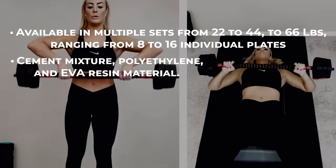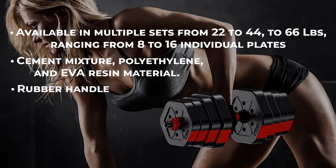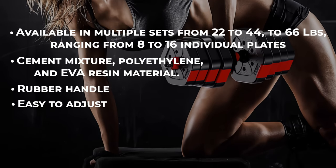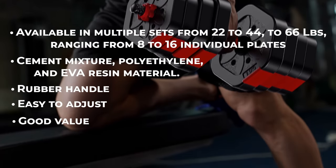The weights are durable and built with a basic sturdy cement mixture, EVA resin, and polyethylene, while a comfortable rubber handle gives you a secure grip. Though the weights need to be changed manually, they are easy to adjust and it only takes a few seconds. Overall, this set is pretty versatile and gets the job done with good value for the money.